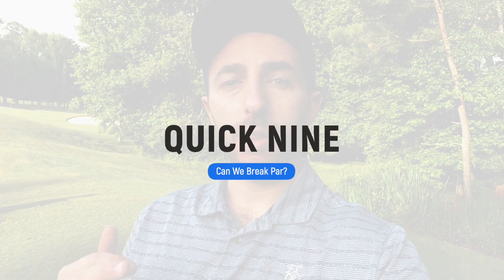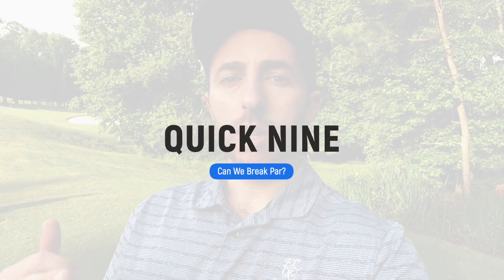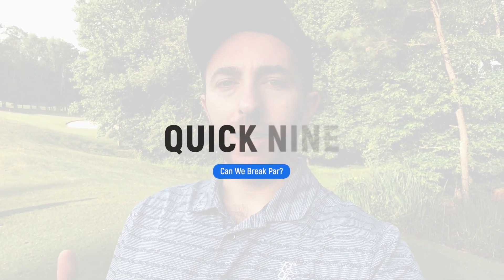Good morning everyone, Dougie Barnard here. Welcome to another video. We are back at the Golf Club of Georgia at the par 3 course, and this morning we're doing a quick nine. We're playing three balls from each hole. The goal is to break par. Let's jump into it.